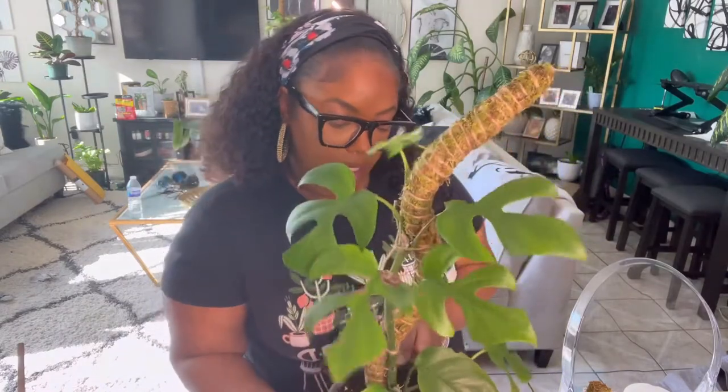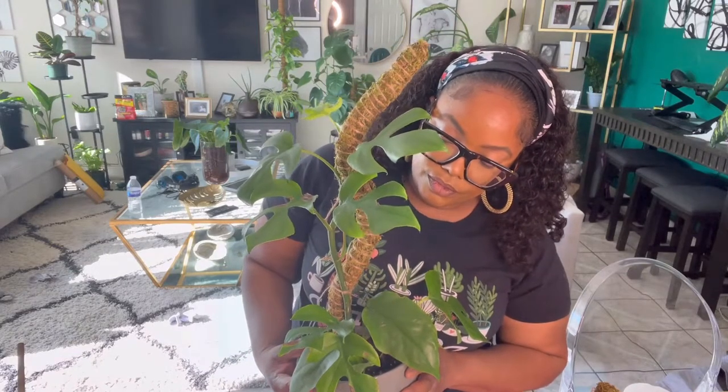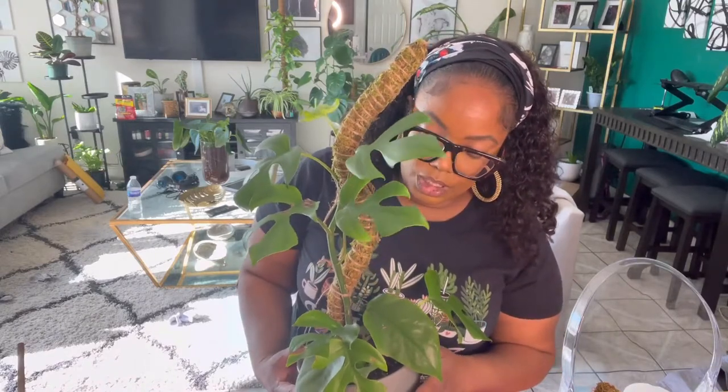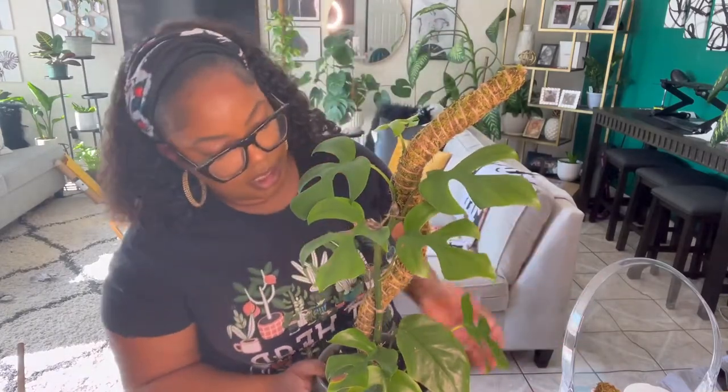It's a very easy plant to take care of. Like I mentioned before, just thoroughly water it and you can let it dry out a bit before watering again — she will tolerate that. She enjoys bright light and humidity. If you have a humidifier, she would be happy to benefit from that. I also mist her, because I mist a lot of my plants on a daily basis, but she's one of the plants that I do mist a couple of times a week.